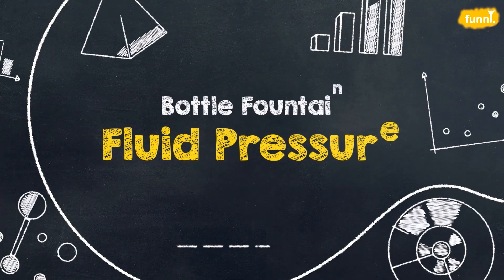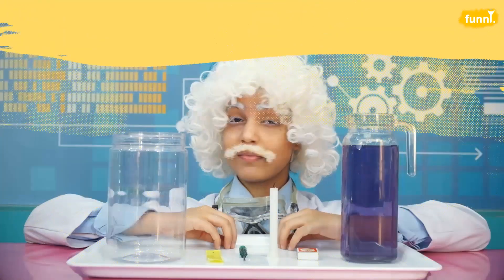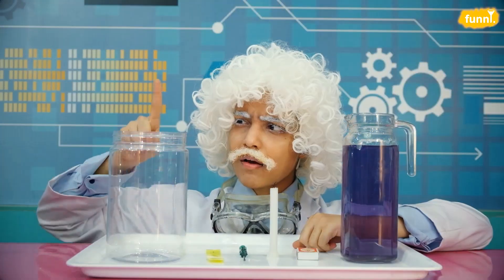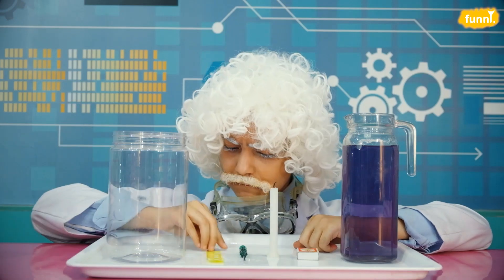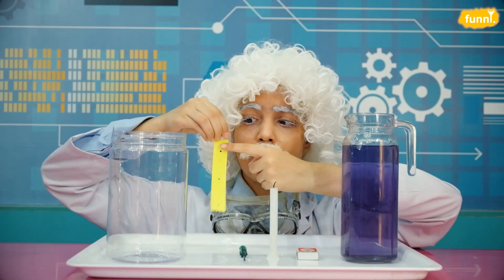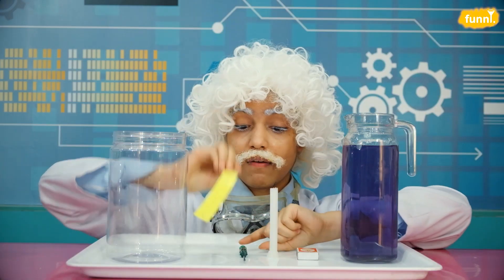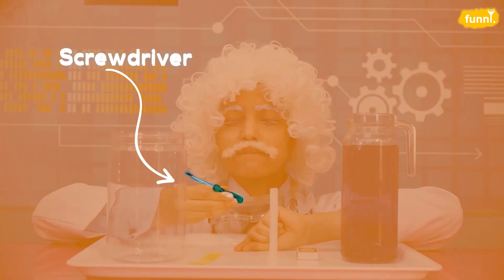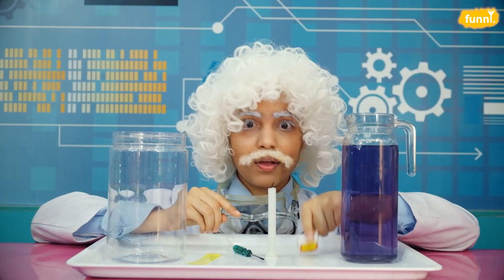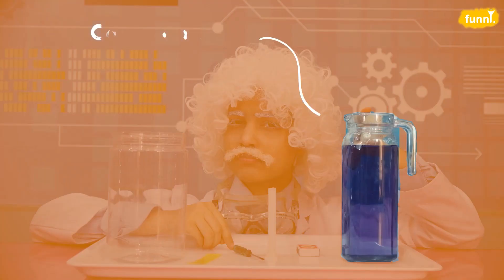Today's experiment is Bottle Fountain. For this experiment we need six things. Number one, a plastic container or an empty bottle. Number two, a paper strip that has three points at an equal distance. Number three, a screwdriver or any other pointy object. Number four, a candle. And five, a matchbox. And finally, some colored water.